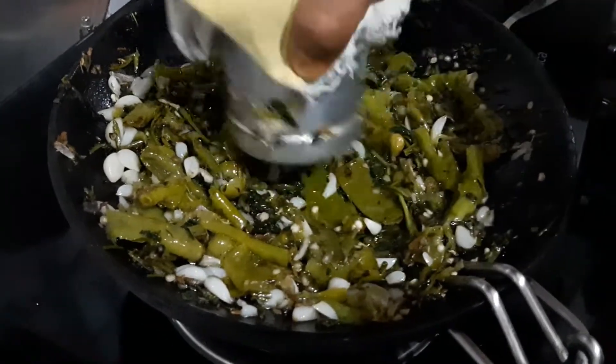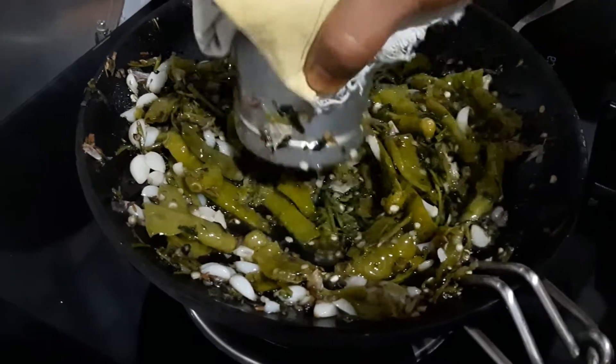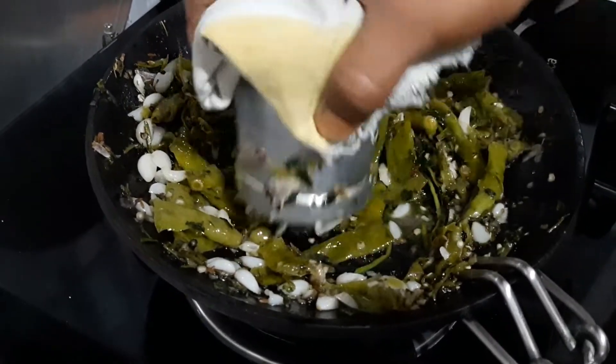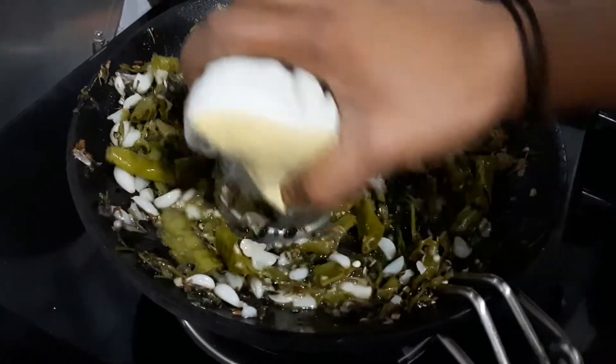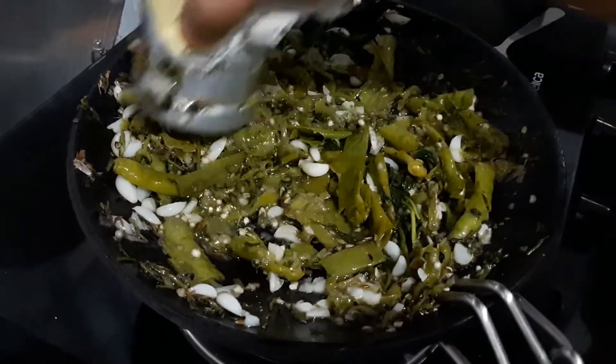Let's add a little bit more oil. The oil can send them out, but I can have a good amount of water, so we're going to add the sugar.